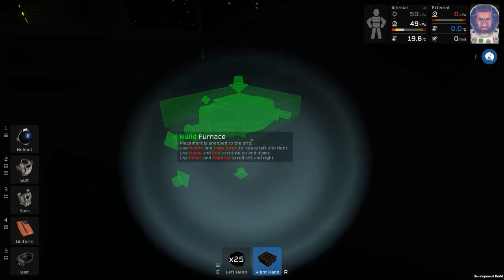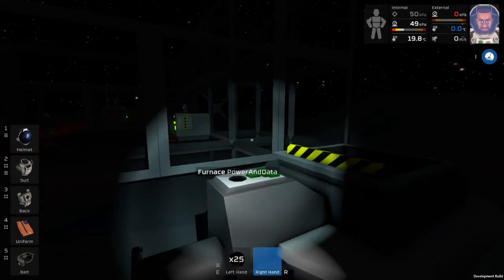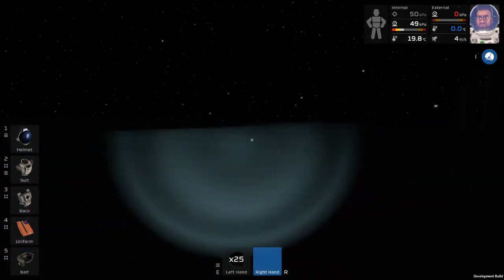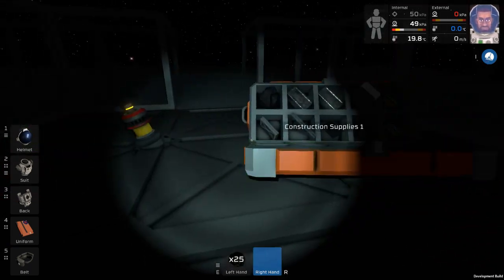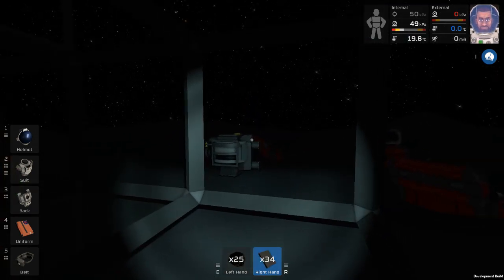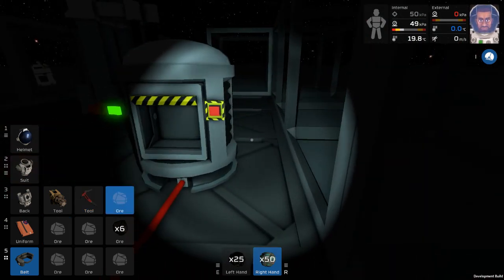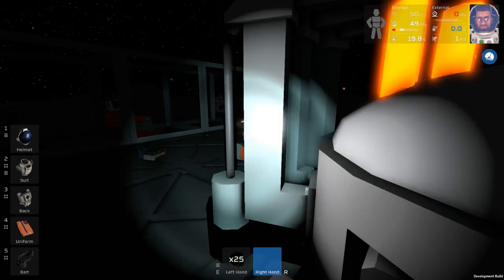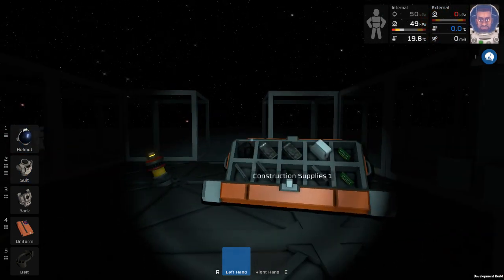That's not power - that's a network, I believe. Power and network - my favorite combination. This thing can go back in our backpack. Swap on our utility belt because everything else is in the backpack that we're using right now.